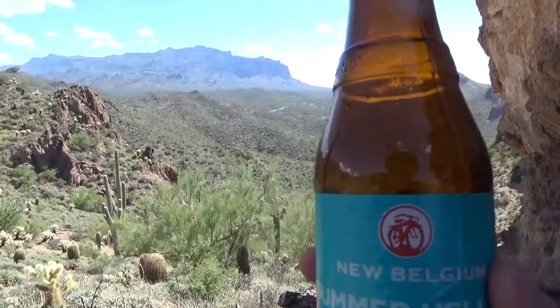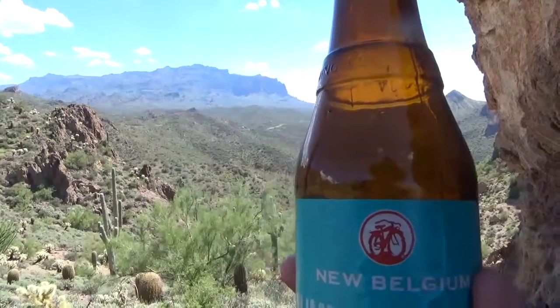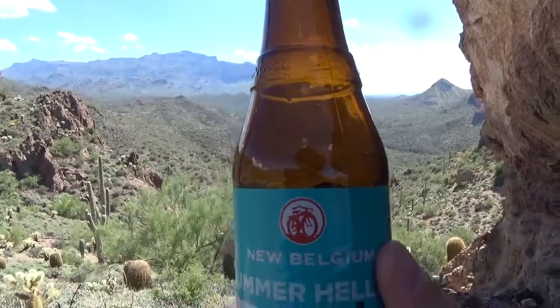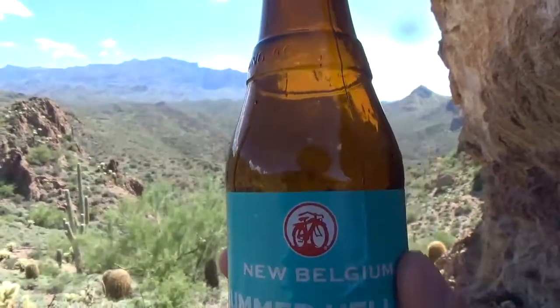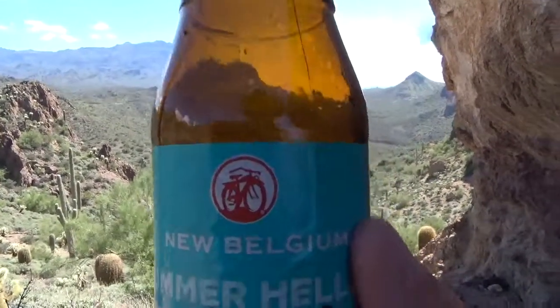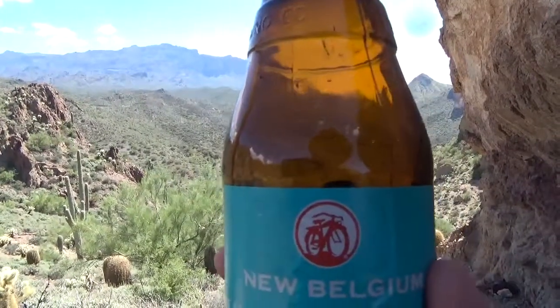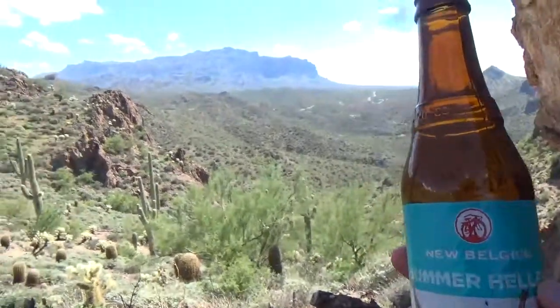If you want to consider it as a more serious beer to have with a nice meal or to really savor, the flavor's just not really good enough. So it's kind of a no-man's land between being light and refreshing or being more serious with more flavor to it. It doesn't really do too well at either of those — it's kind of in between. Just not that great.